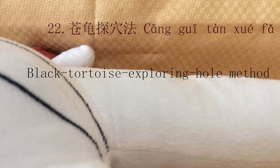Number 22, Cang Gui Tan Xue Fa, Black Tortoise's Exploring Hole Method. This technique combines slow and quick needling and directions to promote qi flowing — clinically trying to find qi from the shallow region to the deep regions and different directions.